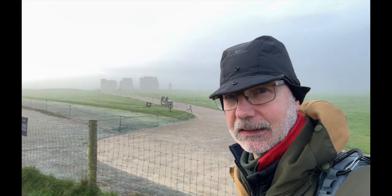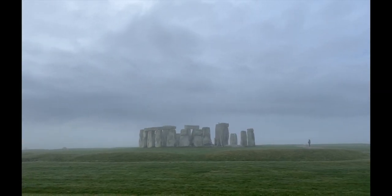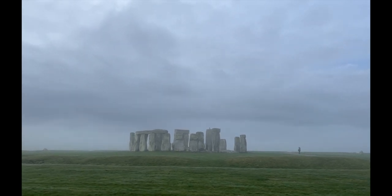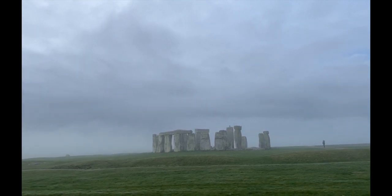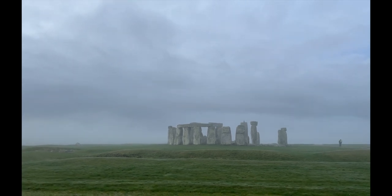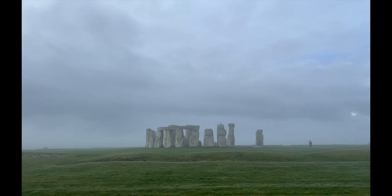These beautiful stones in the mist. Unfortunately, we do have a somewhat obvious security guard in the way there, but I'm sure it's going to be possible to crop him out. Still, he's there doing his job, isn't he — keeping us away from the stones.